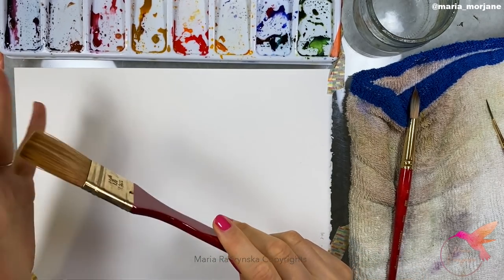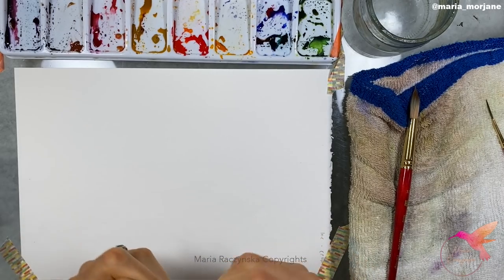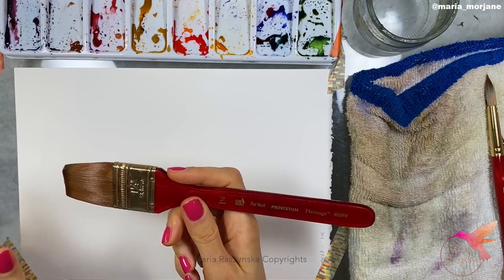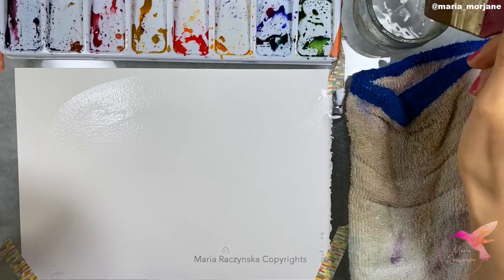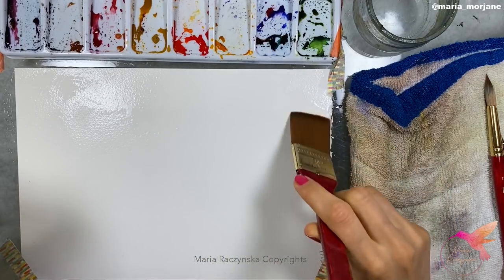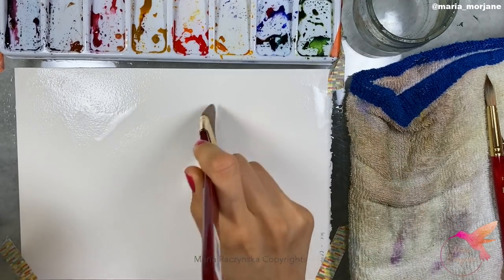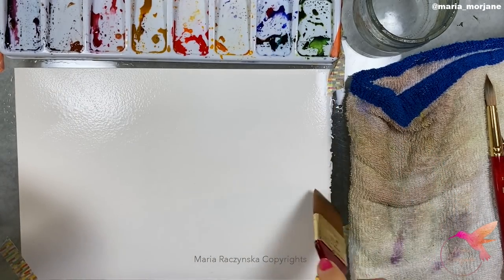I have this brush — it's a one-and-a-half inch flat brush, Princeton Heritage series. I'm going to wet the entire paper to show you examples. When painting a landscape, I recommend wetting it for about two to three minutes so the water gets deep into the paper. The paper stays wet longer, and you can paint the background or sky while the paper is still wet. I'll demonstrate applying paint at different stages to show how you can achieve that nice, soft effect.